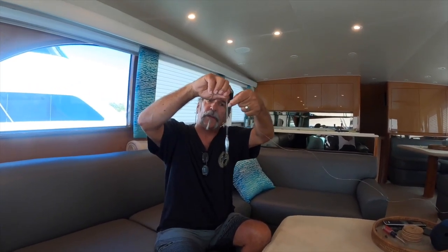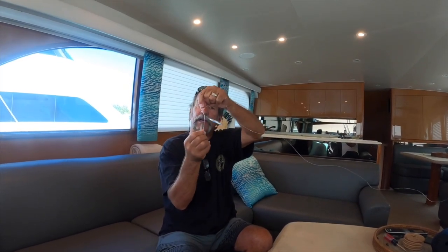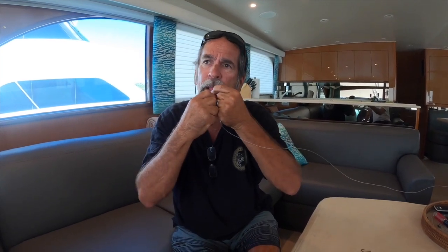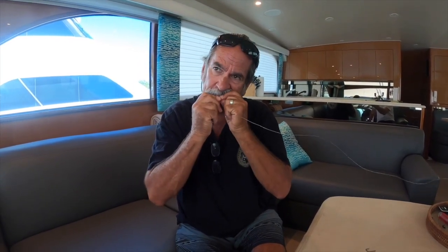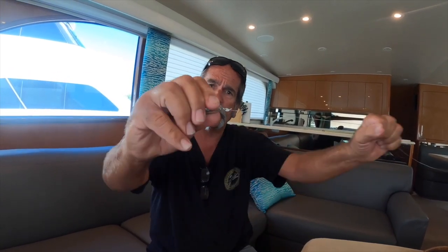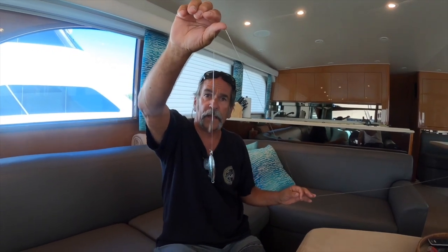To tie on the sinker, I use the same knot from my knot video — wrap it around seven times, pinch it to make a little loop, put the tag through that loop and pull it down tight. Then clip it neat. I clip it with my teeth — I'm 60 years old, I've been cutting it that way my whole life, my teeth are still working.